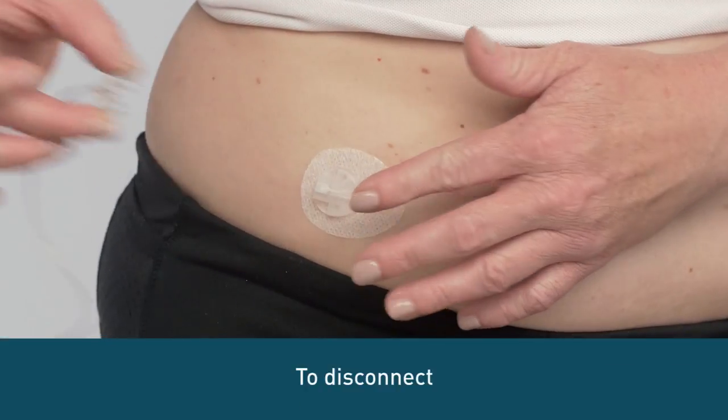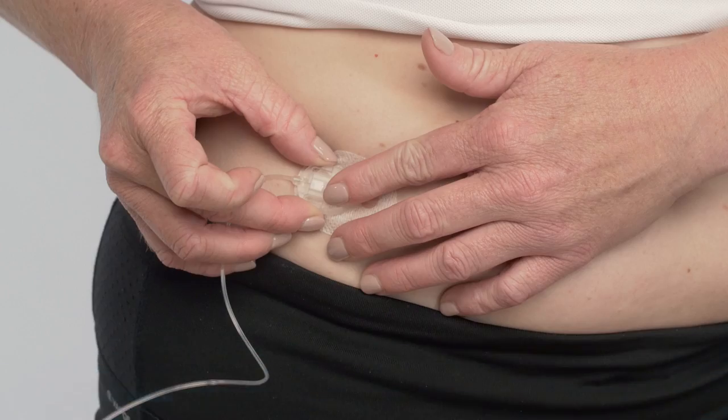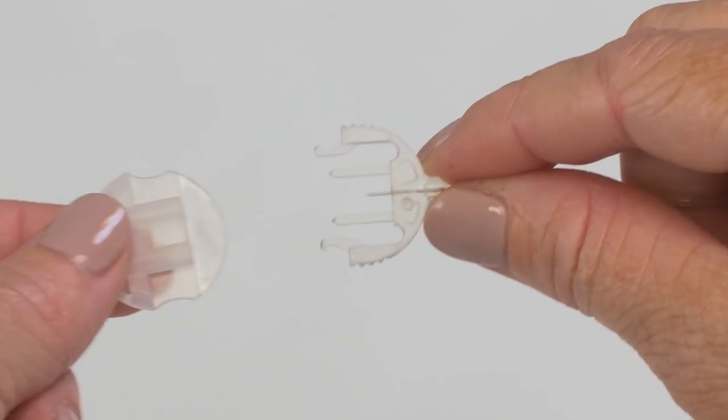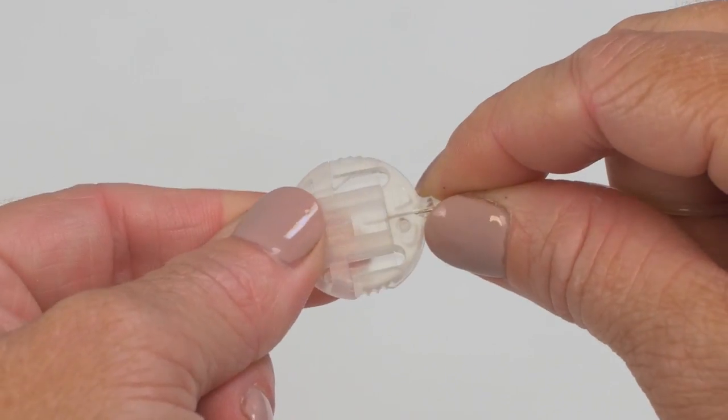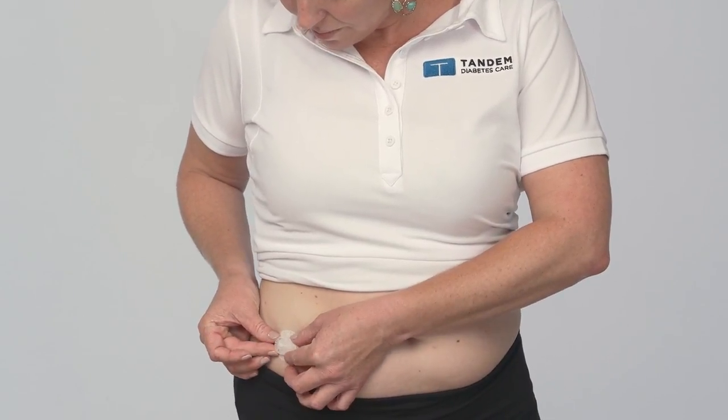You may want to temporarily disconnect from your pump at times such as showering, swimming, and contact sports. To do this, always disconnect from your site by gently squeezing the side tabs and pulling the end of the tubing off the cannula housing while holding the tape with your other finger. Cover the connector needle with the circular protective cap and insert the disconnect cover into the cannula housing until you hear a click.